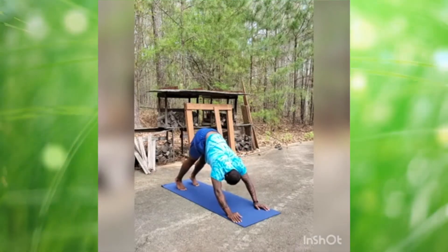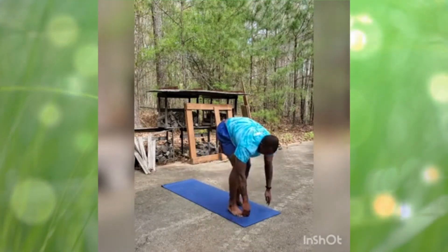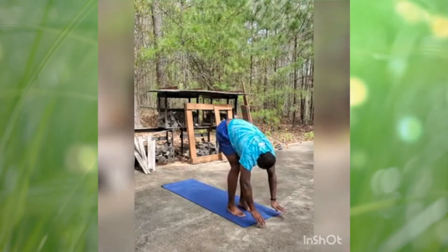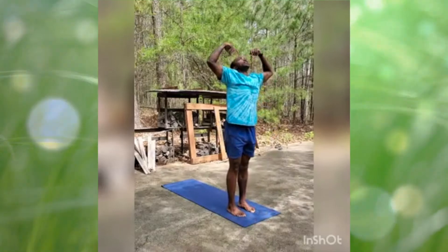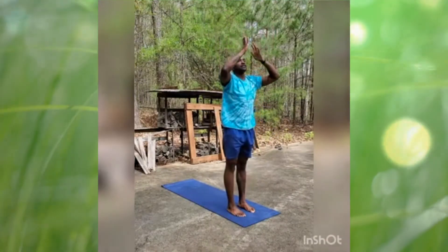Alright, inhale — walk your feet toward your hands to the top of the mat. Exhale the forward fold. Inhale, reach all the way up, arms high overhead. Reach, reach. And exhale, hands to heart center.